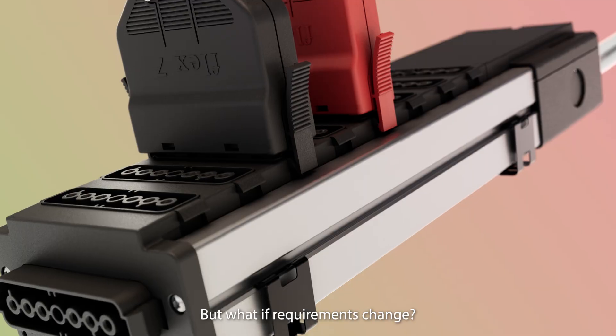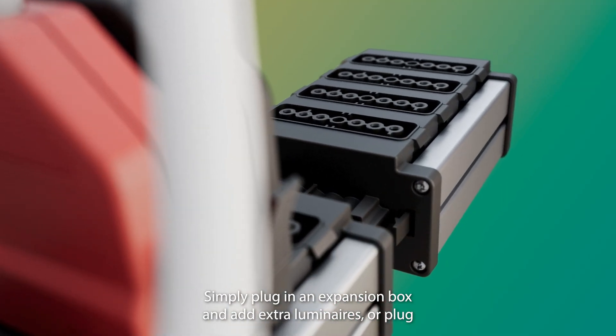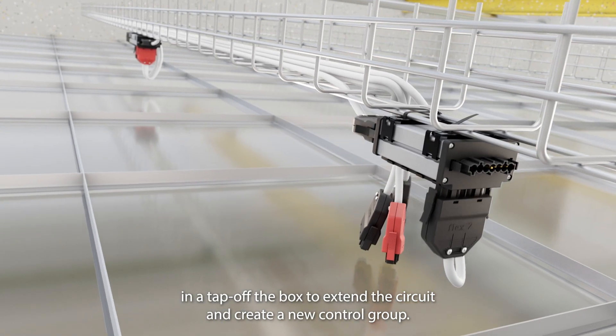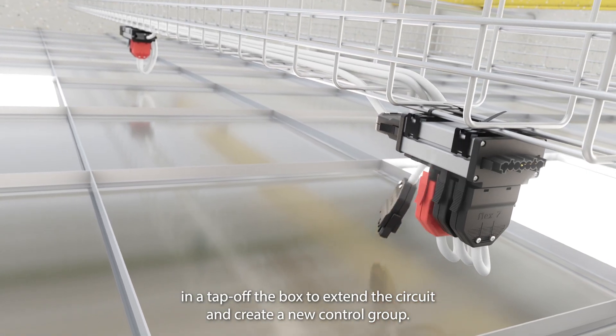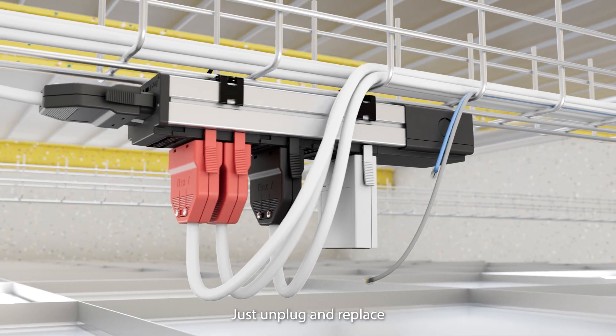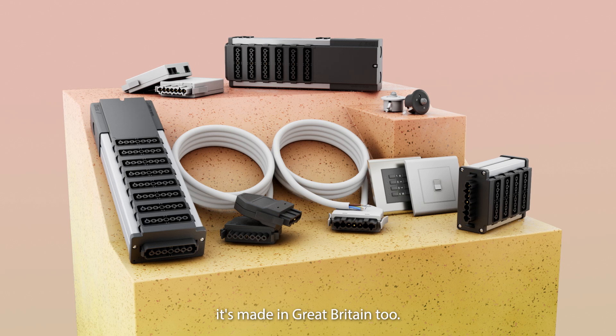But what if requirements change? Simply plug in an expansion box and add extra luminaires, or plug in a tap-off box to extend a circuit and create a new control group. You can even upgrade to dimming controls easily — just unplug and replace. All this, and it's made in Great Britain too.